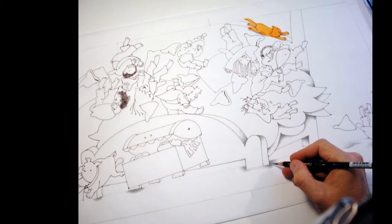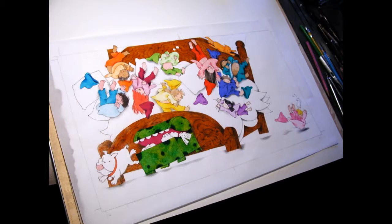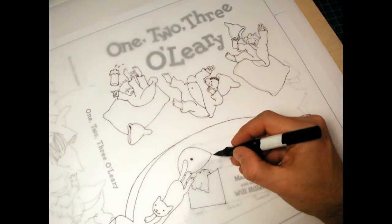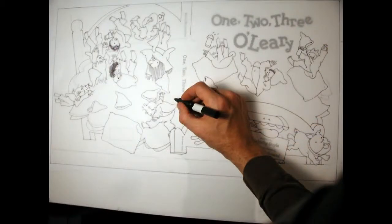Hi, this is Will Hillenbrand and I'm going to tell you about how I made the artwork for 1-2-3 O'Leary. Now just so that you know before you start looking too far in depth, I'm not going to be able to go into detail about all the pictures and slides that you're going to be seeing. Some of this you'll just have to pick up on your own and see the transitions between the pages.